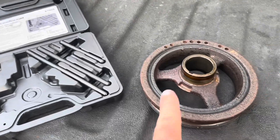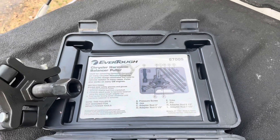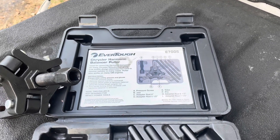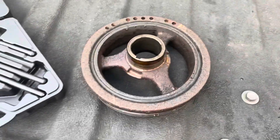What I've just done is pulled the harmonic balancer off, which is right here, using this puller. It's a rental tool from O'Reilly's, part number 67005. It's called the Chrysler harmonic balancer puller, but it works on General Motors and Chevrolet as well.